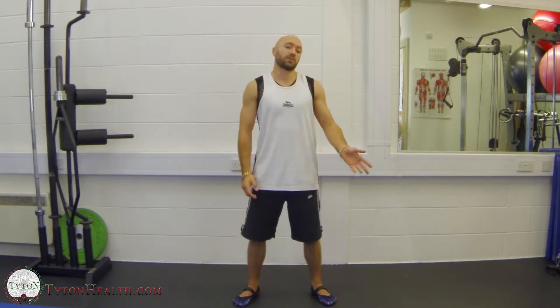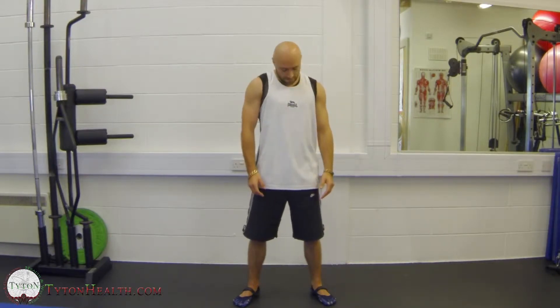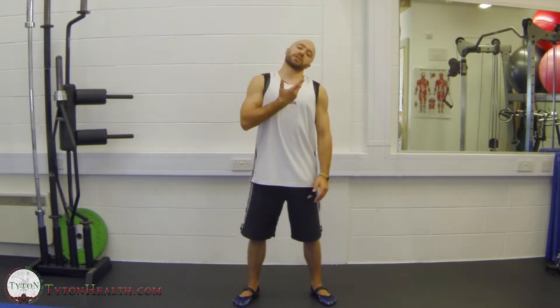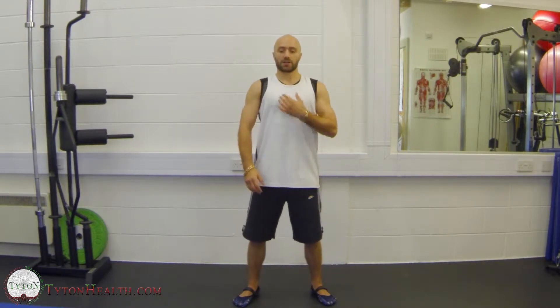Once you've done ten of those — say, for instance, to the left — then you're going to go off to the right, and again complete ten of those. Just make sure as you do these, you keep the chest up the whole time. You don't want to be standing in poor posture. So the chest is up.